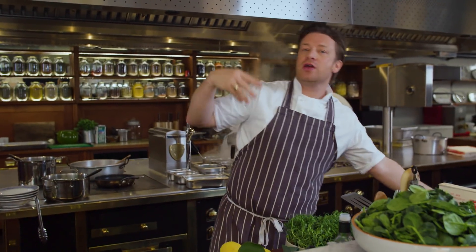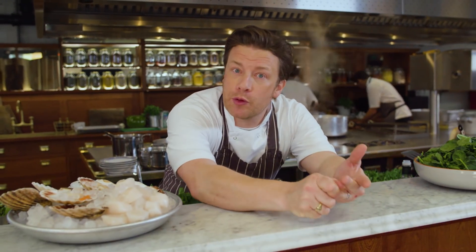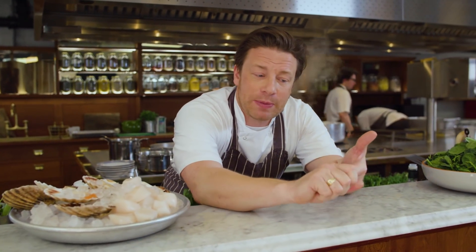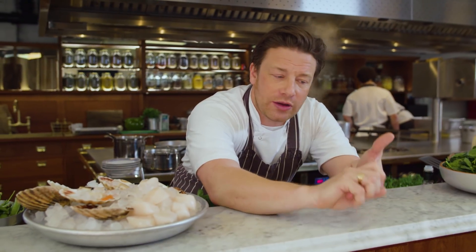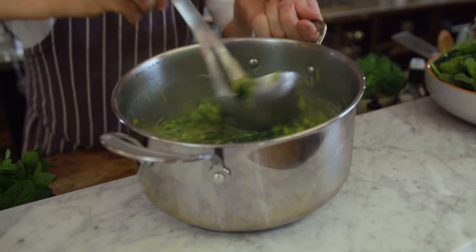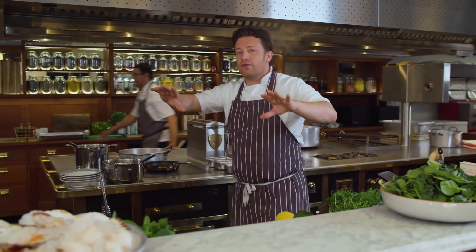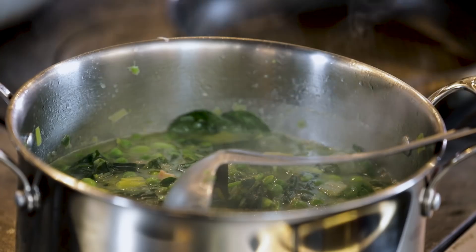We start our pan off with oil, garlic, and little baby leeks. We go in with peas and broad beans. You can add things like asparagus and artichokes, but that's not in our stew. We're going to use some lovely baby spinach and a little smoked pancetta — we can do a vegetarian version as well. We just slowly braise that off and it goes sweet and delicious.